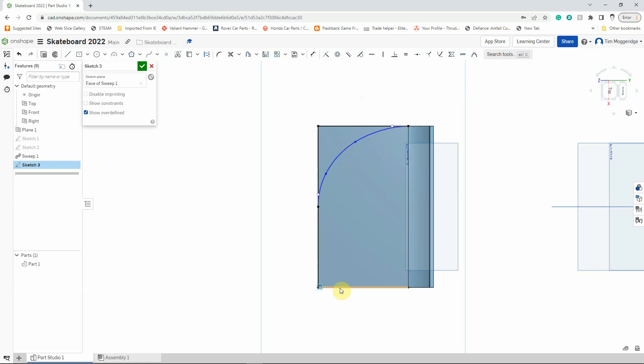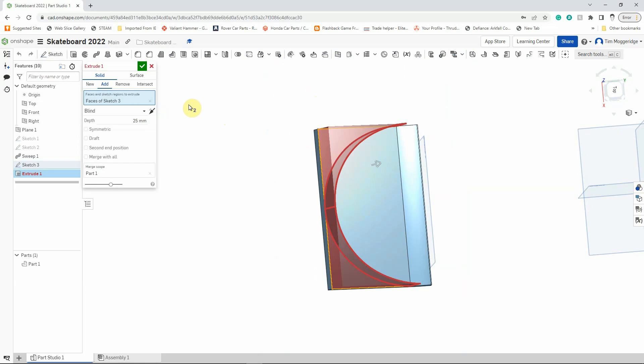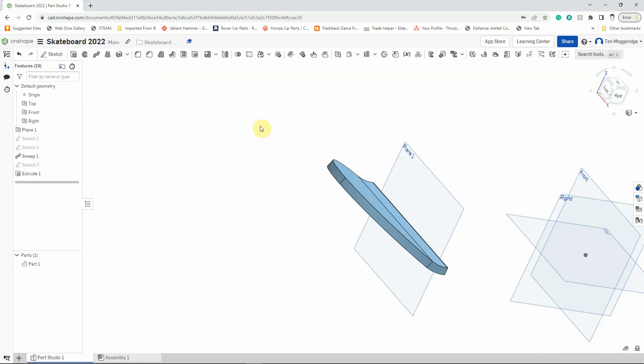I now want this shape mirrored on the other side as well. I'll spin around slightly. We're going to use the extrude tool, select Remove, and rather than a specific depth I'll choose Through All, then left-click to confirm. And we've got that nice curved end shape.